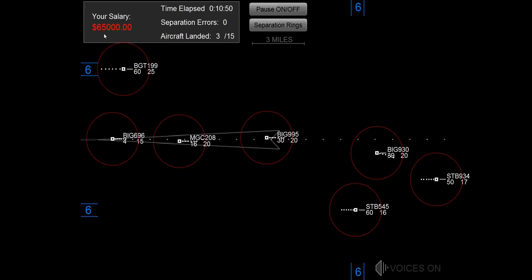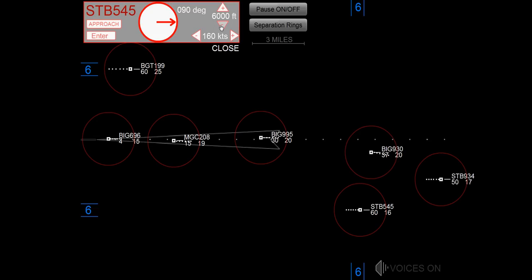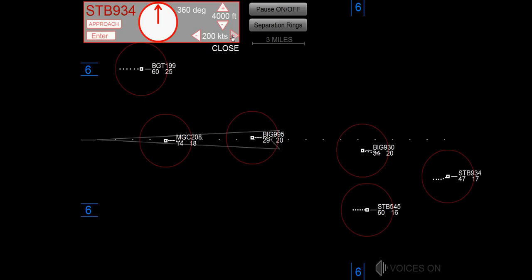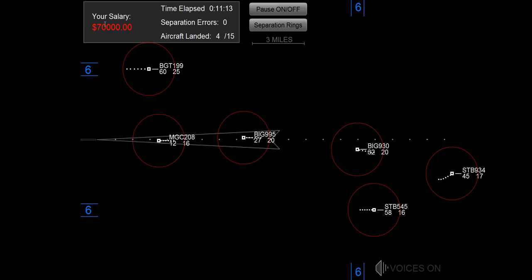Maintain 4,000, heading 360, starburst 934. Maintain 5,000, starburst 545. Speed 200 knots, clear dial S, starburst 934.